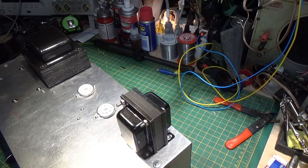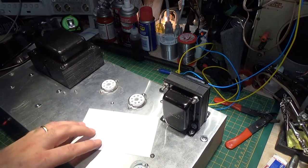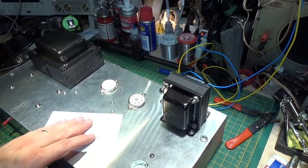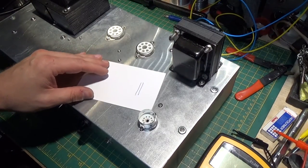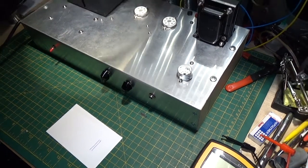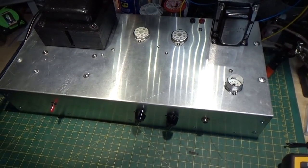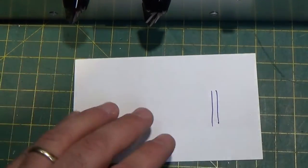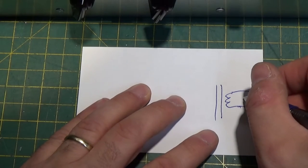And when you have a push-pull transformer — I'm not going to get all fancy with computer graphics and stuff — so you have your core of your transformer here, which is your iron core. Let me move you over a little here and we can get a little better view of what we're talking about. So you have your core,